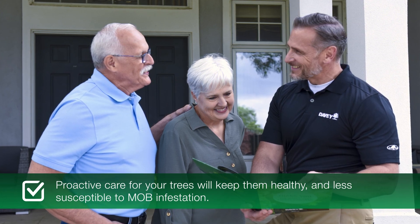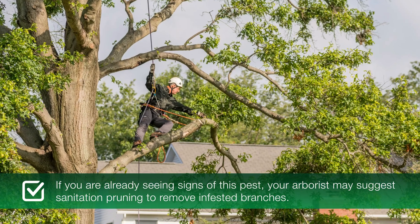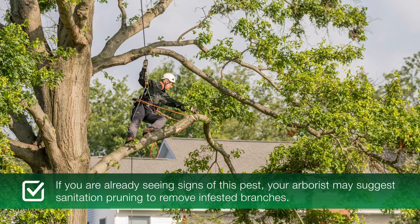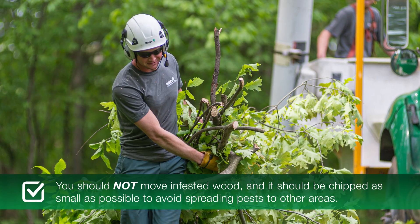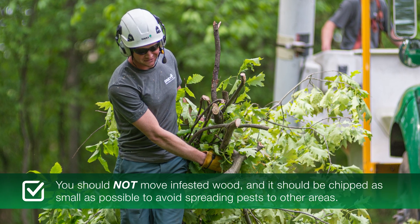Proactive care for your trees will keep them healthy and less susceptible to MOB infestation. If you are already seeing signs of this pest, your arborist may suggest sanitation pruning to remove infested branches. You should not move infested wood — it should be chipped as small as possible to avoid spreading pests to other areas.